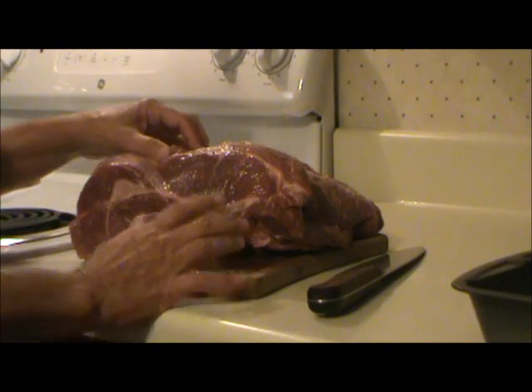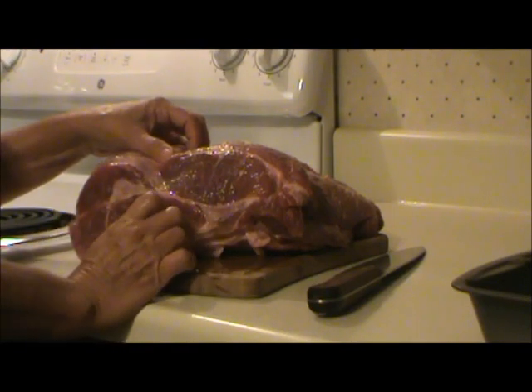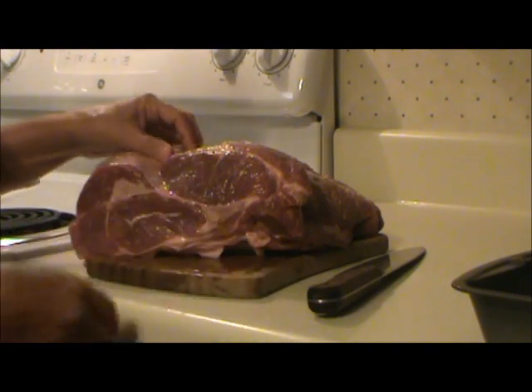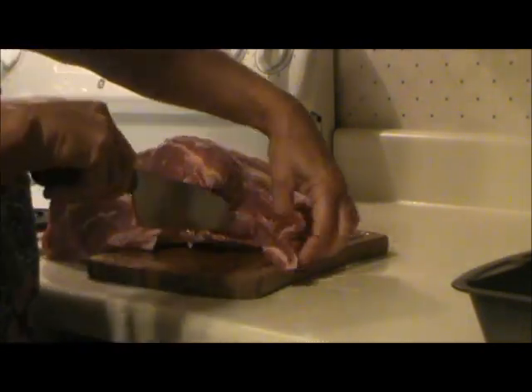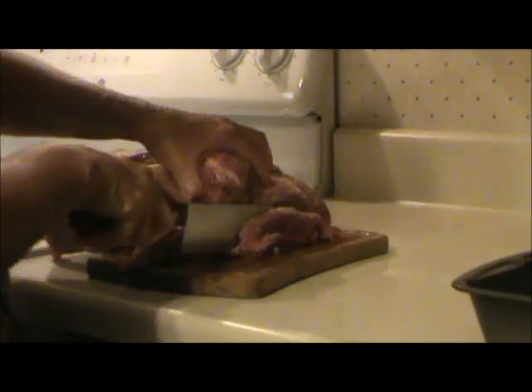I'm going to cut up a pork butt and grind my own pork, but if you don't have a grinder, you can just buy ground pork and do it that way. I'm just going to cut this up into strips — it doesn't matter all that much exactly how I cut it. I washed the pork butt first.